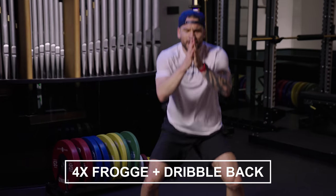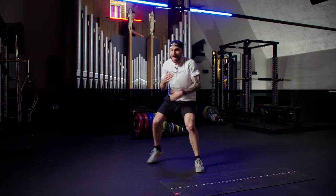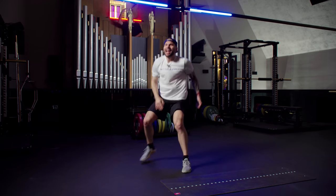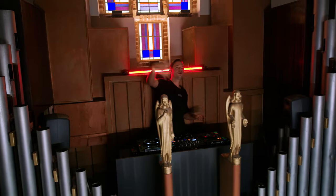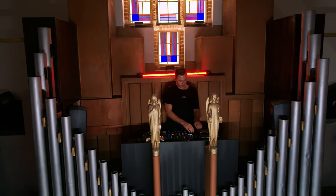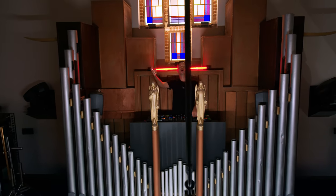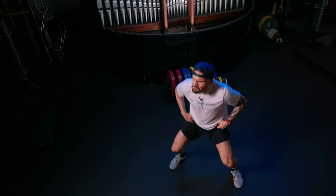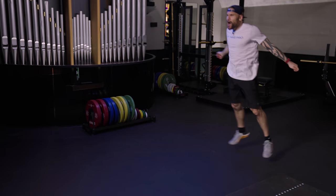Lower down — one, two, three, four. And you dribble it back. Let's go to work. If the jump is getting too heavy, lower it down into a low walk and walk it back. Let's go.